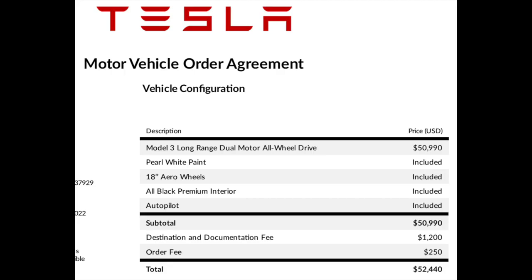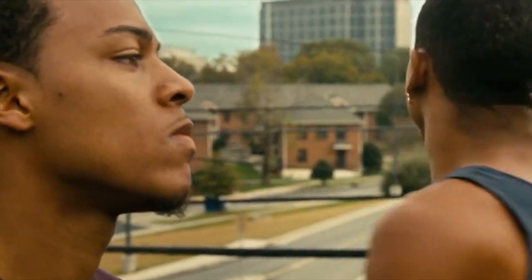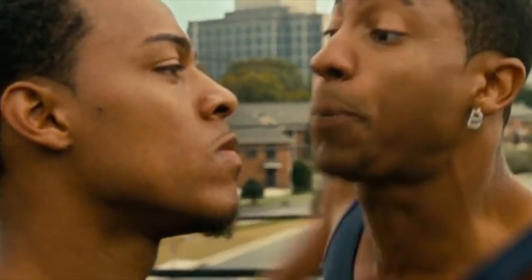What I'm showing you now is my receipt — the Motor Vehicle Order Agreement. Model 3 Long Range, $51,000. Everything else was included, so the subtotal and total comes to $52,000 excluding taxes. What the Motor Vehicle Agreement doesn't show you is the taxes — I paid about $5,000 in taxes. So the total cost of the car including taxes was about $58,000, and that's a lot of money.